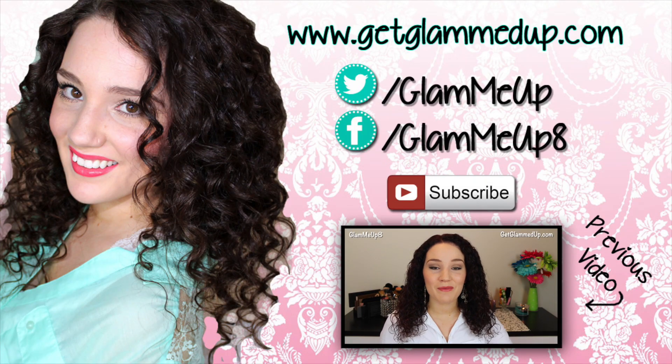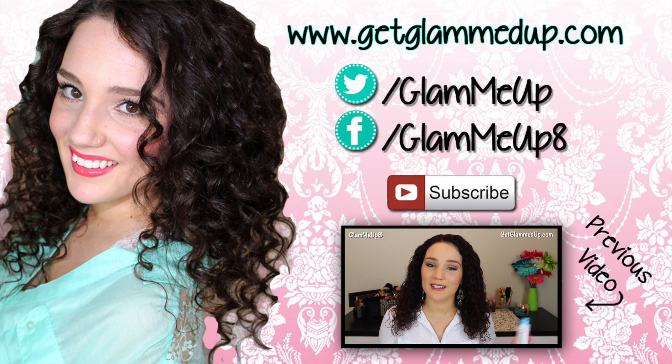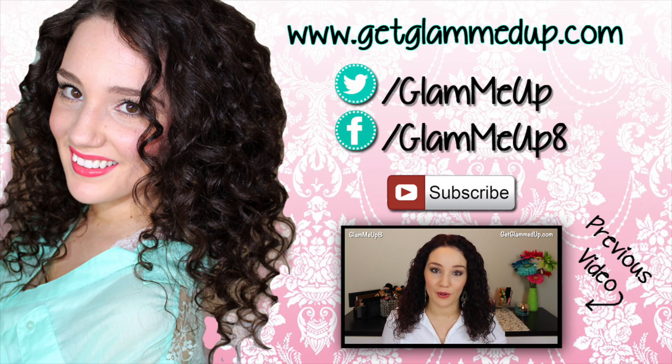Hey everyone! Today I'm going to be doing a review of the Mederma scar gel. They asked me to try this out to see if it really made a difference in a scar that I have. I was asked to test the product for about 8 weeks and use it every single day to see how it worked, so I do have some before and after photos to show you.